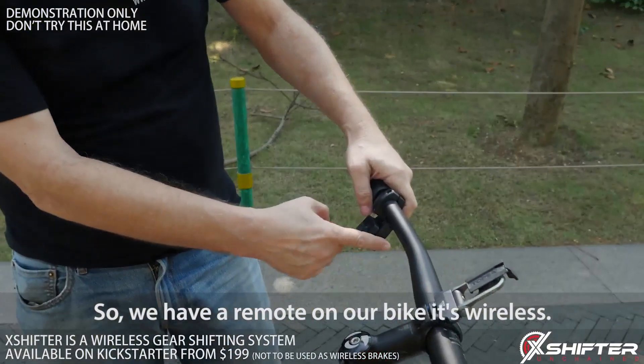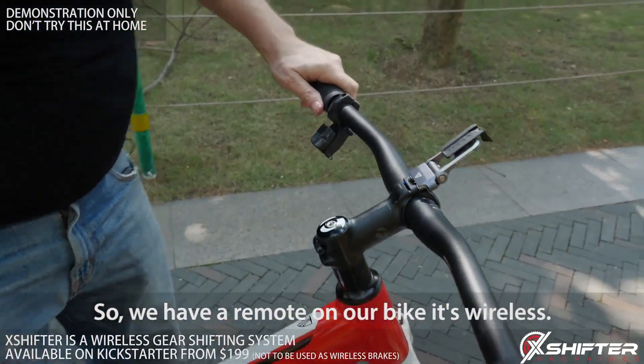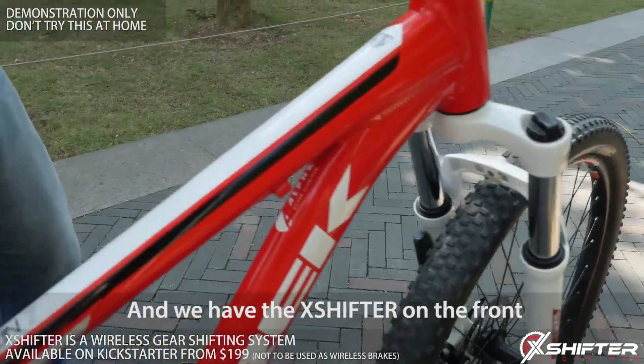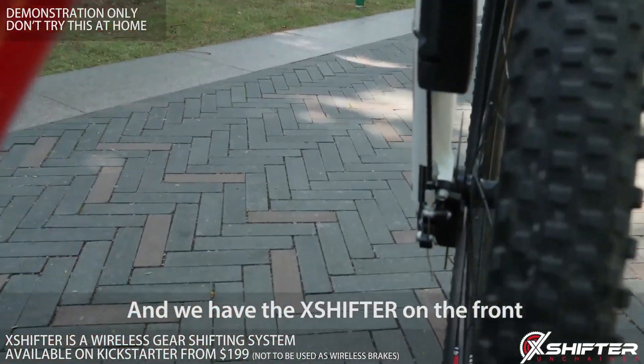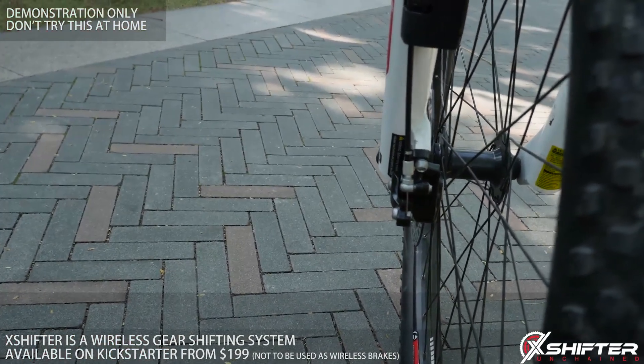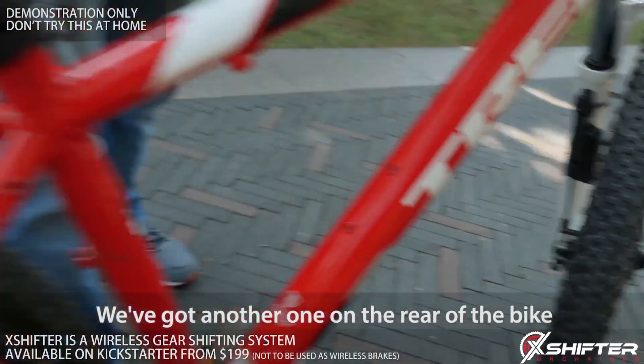We have a remote on the bike and it's wireless. There are no cables or wires on this bike whatsoever. We have an X-Shifter on the front, and we've got another one on the rear of the bike.